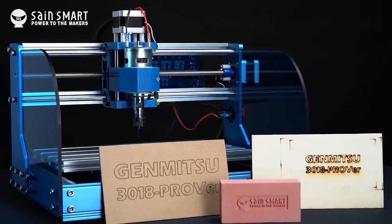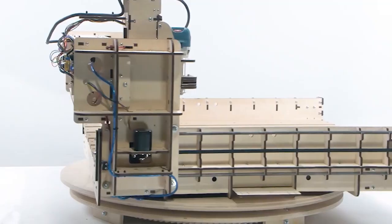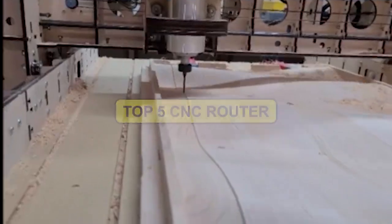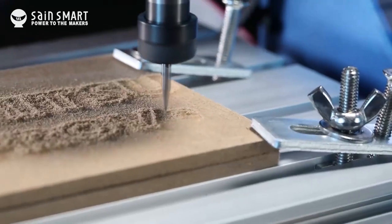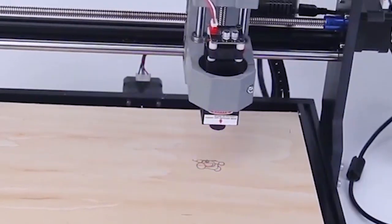Looking for the ultimate CNC router kit to tackle your projects? Look no further. In this video, we unveil the top 5 CNC router kits that are revolutionizing the market. Whether you're a beginner or a seasoned pro, these kits offer unparalleled performance and versatility. Skip the hassle and find your perfect match by checking out the links in the description box below.